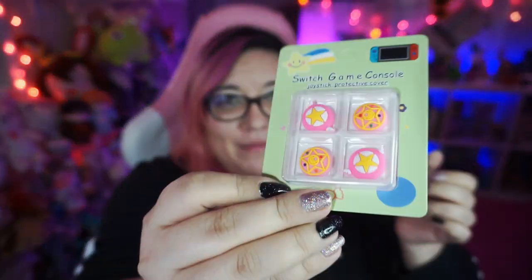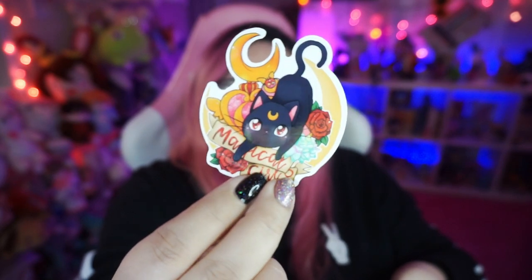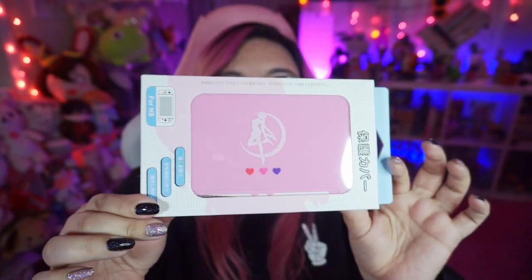Starting off, we got a cute little handwritten note saying thank you, which I love. Then we have our first item: some thumb grips. I'm so excited for these — they have a Sailor Moon theme, look how cute! And they sent some Sailor Moon stickers too. I love Sailor Moon so much. My 3DS is all Sailor Moon themed but I haven't done that to the Switch Lite or my standard Switch, so I'm very excited to have some Sailor Moon stuff for my switches now.